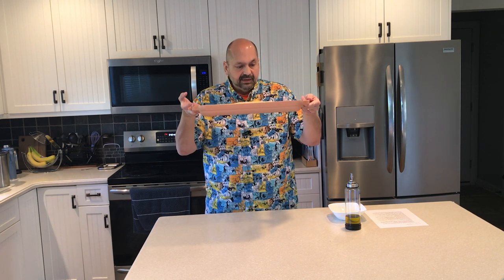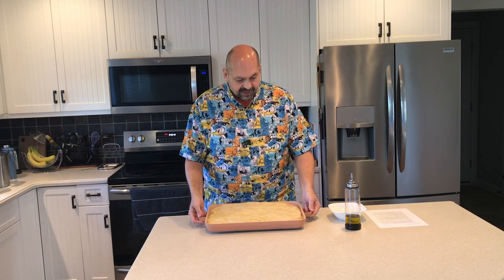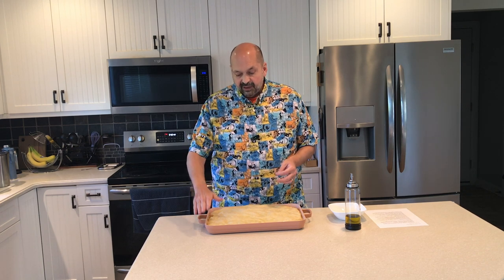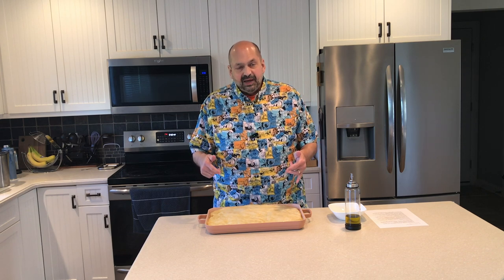This has a five quart capacity and you can probably see that it's pretty deep. This is not the first time this pan has been used. My wife used it to bake some cookies and she actually didn't like it for that purpose because of the depth of the pan — she said it made it difficult to remove the cookies. However, I am using this pan to make focaccia and I think the depth of the pan is perfect for that.